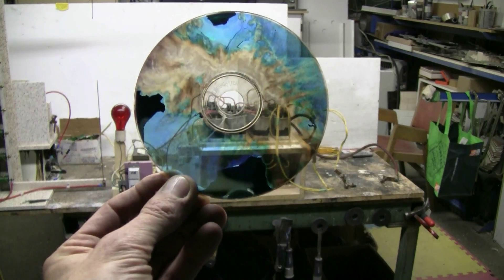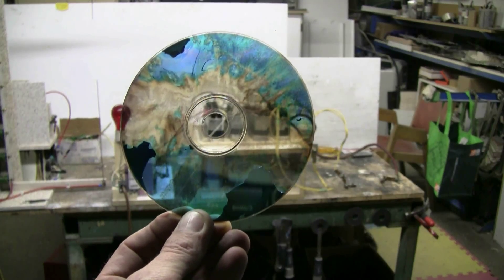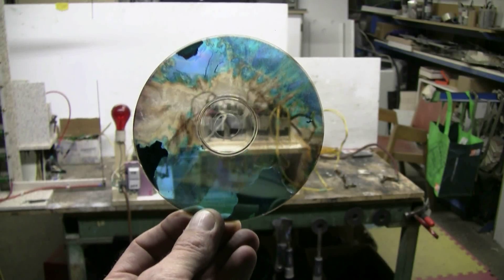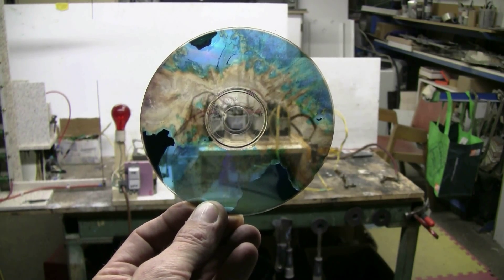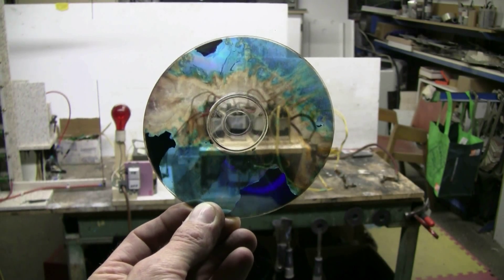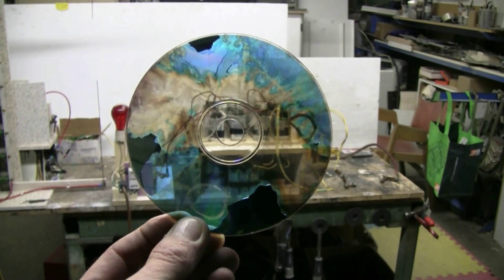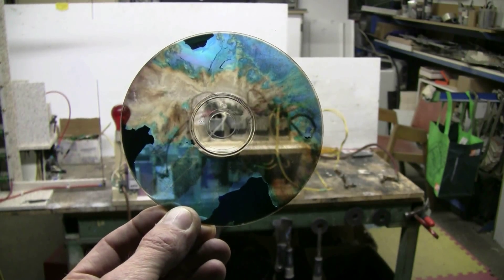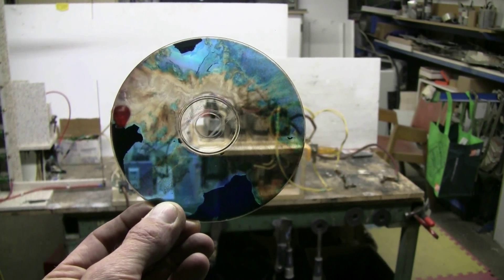Well, this CD is certainly more interesting to look at now than it was a little while ago — earlier this morning when it was just another scratched, defective CD that wouldn't play anyway. Thanks for watching, and there'll be more videos to come as always.